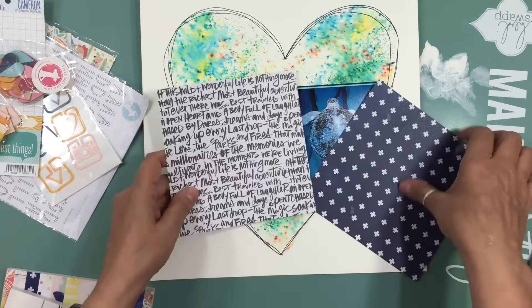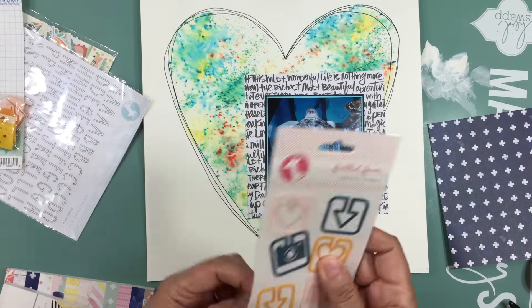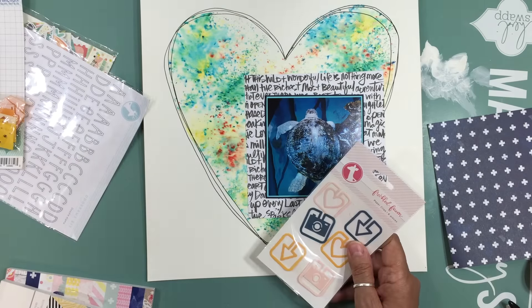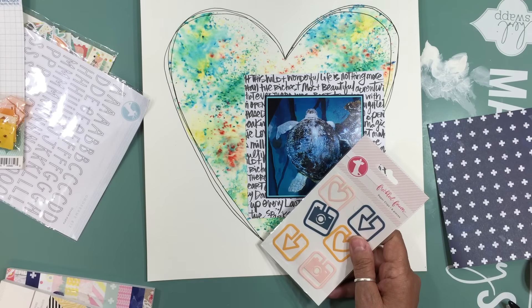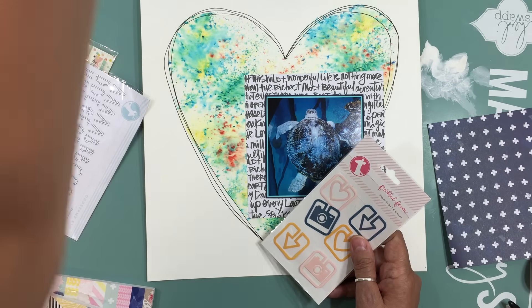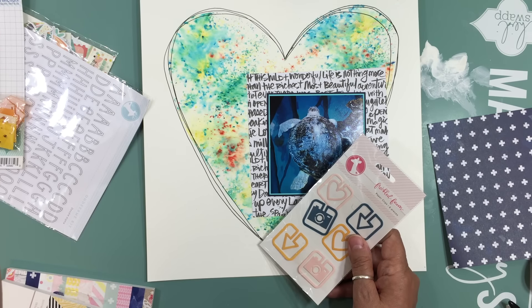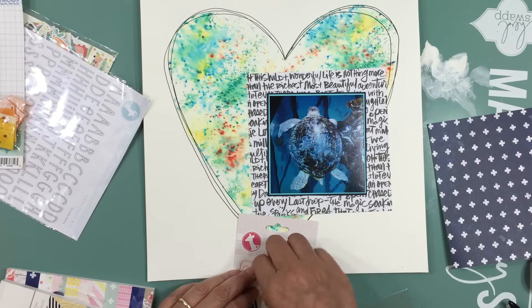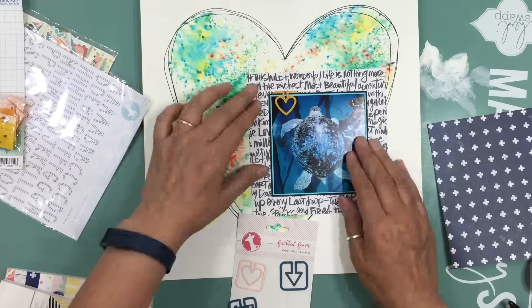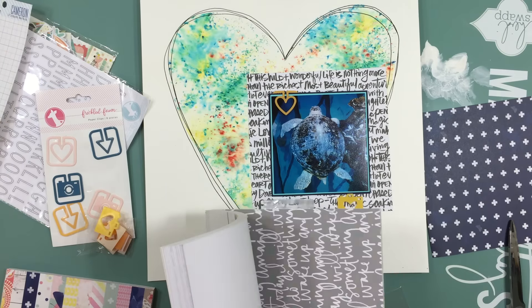I used some six by six pattern papers from my stash. One is the Bou Bunny Sweet Life collection and the other is the Brighton Pier collection from Studio Calico — that's where I got the six by six pattern paper with all the words. I love that pattern paper. The one with the plus sign in navy is from the Bou Bunny Sweet Life collection.